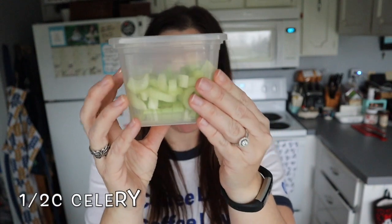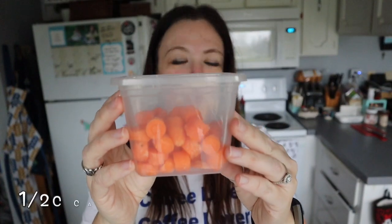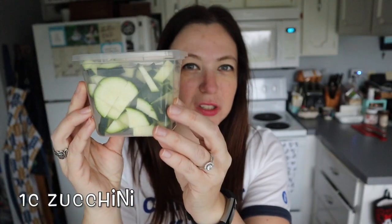Next up, we're going to add our veggies. I've got some frozen corn, some celery, some chopped up carrots, and then a whole bunch of zucchini chopped up.